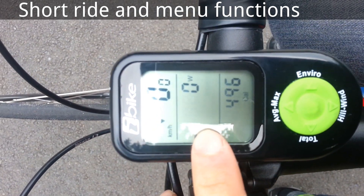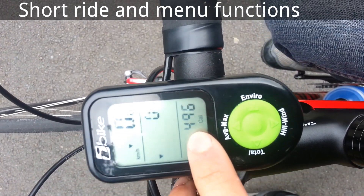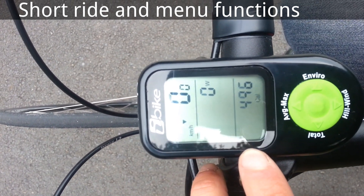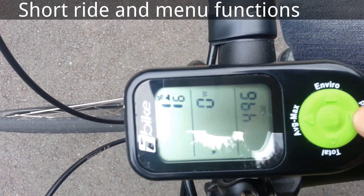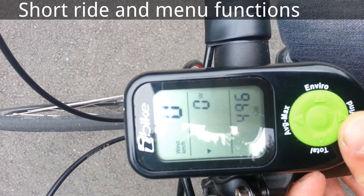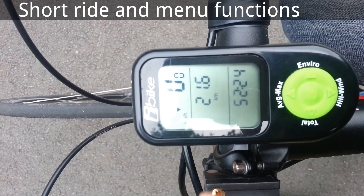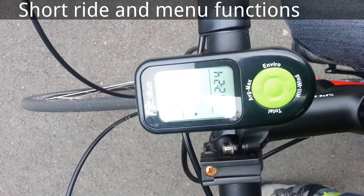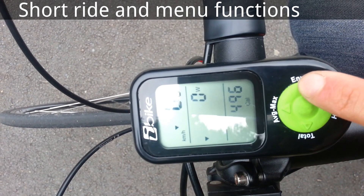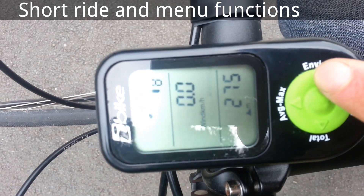So on the main screen you have speed, power, and calories. Here is cadence or heart rate if you're connected to one. This switches to hill degree, wind speed, and speed. If I click the center button, it shows how many rides I've done on this trip and the total time for that trip. The environment screen shows temperature, time, wind speed, and altitude.